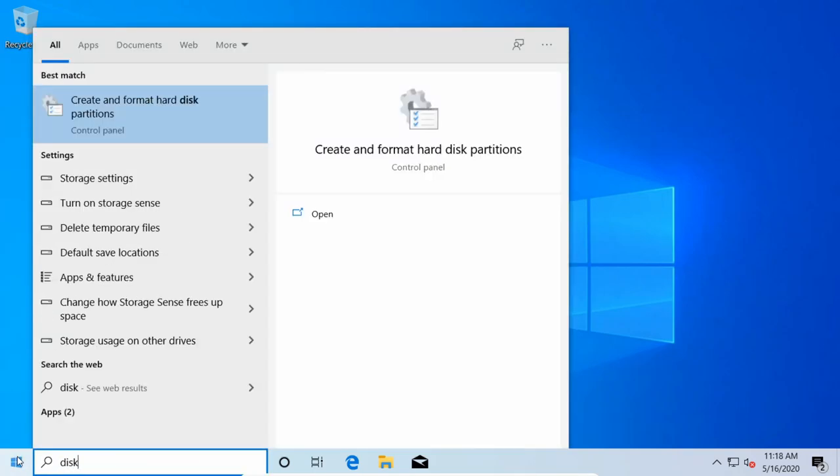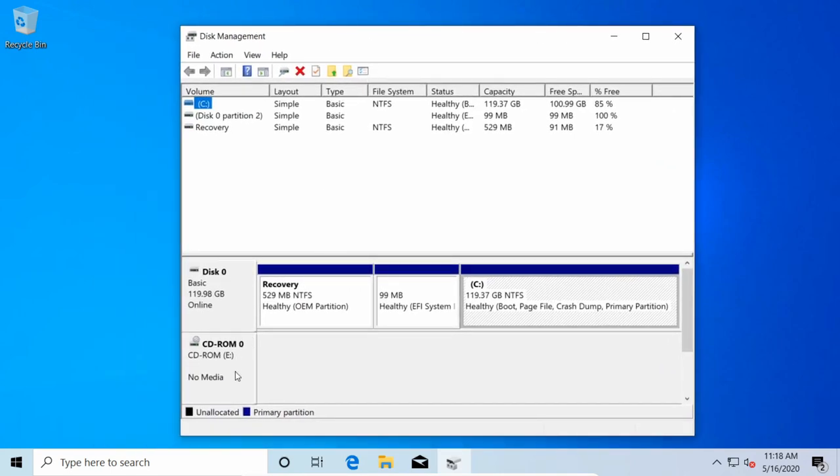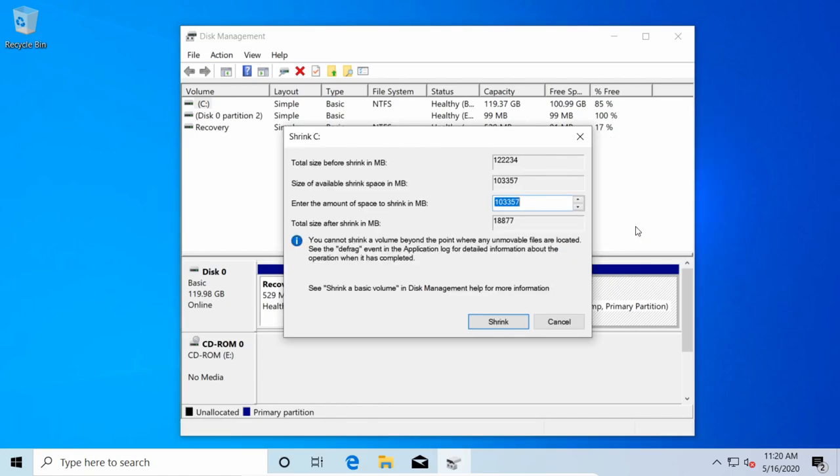Let's go ahead and search for the disk manager. If you type in 'disk' you'll see something called 'Create and Format Hard Disk Partitions.' Click on that and once it opens you'll see a couple of disks. I have a CD-ROM and a Disk 0 which has a recovery partition for Windows, an EFI system for booting, and the root C directory with around 120 gigs available. Select the proper volume on which you want to install Arch Linux, then right-click the C drive and shrink the volume to give space for Arch Linux.